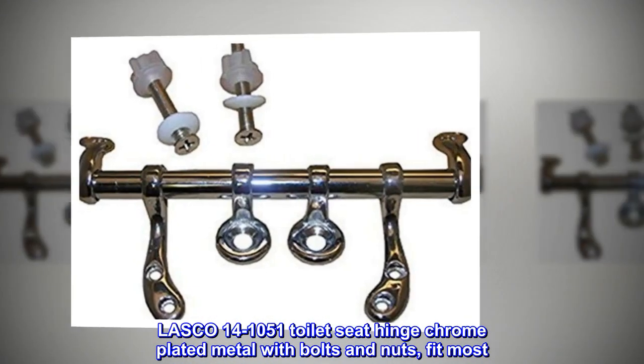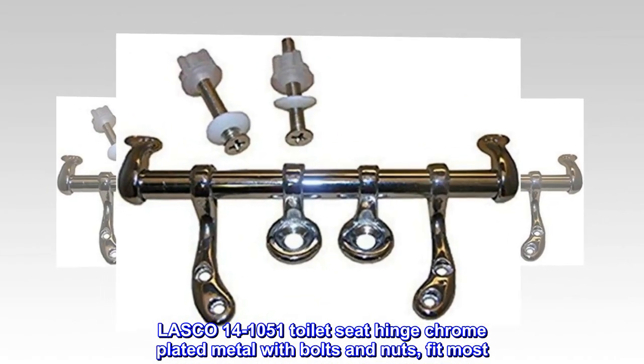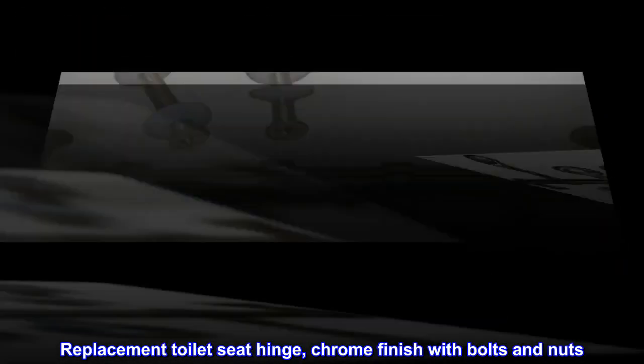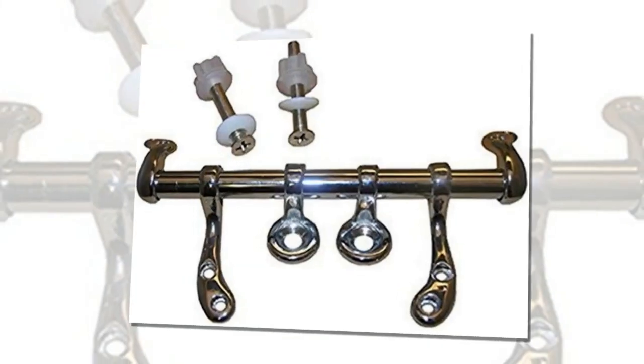Lusco 14-1051 Toilet Seat Hinge, chrome plated metal with bolts and nuts. Replacement toilet seat hinge with chrome finish. Fits most seats.